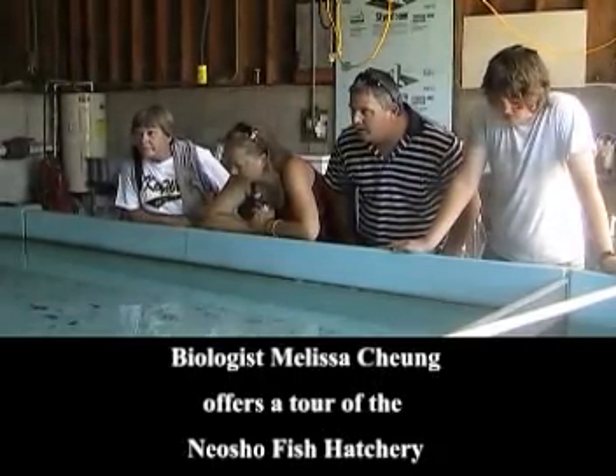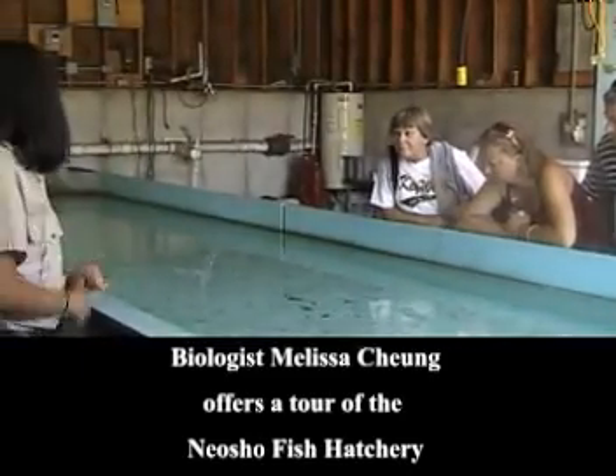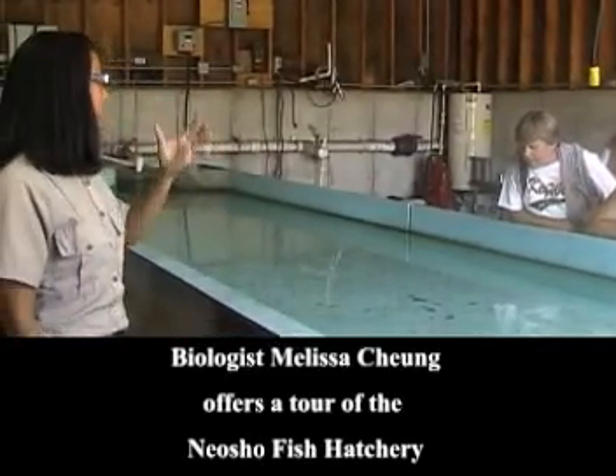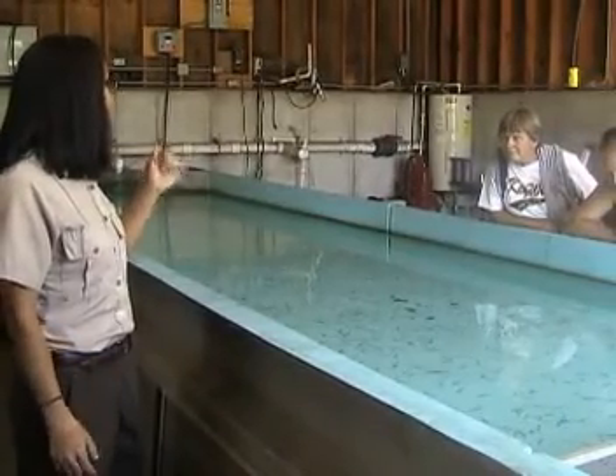These guys, we feed them frozen brine shrimp, so we have to use a grater to make it smaller. Before that, we have to pack the brine shrimp, which is like a sea monkey — really, really small.